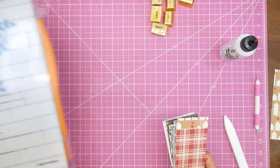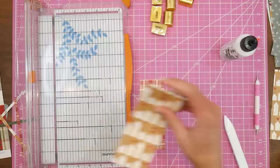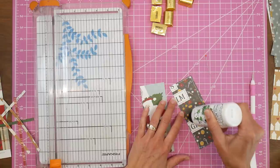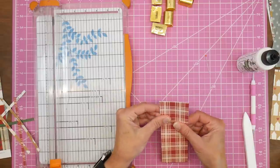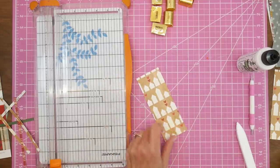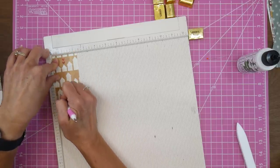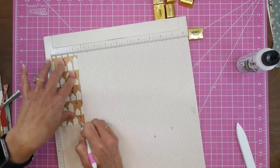For project number two, we're using the scraps left from trimming down the file holders. These scraps were about two and a half by six inches and I'm trimming them down to two and a quarter inches. I thought these scraps would be perfect for Hershey's nugget holders, but the paper is rather thin so I decided to double them up — that way there's a fun pattern on both sides. I'm gluing them together, burnishing them down really well, then letting them dry. Once dry, I score at three-eighths of an inch from both sides, giving a little lip so I can fold the sides up to hold the nuggets in place.